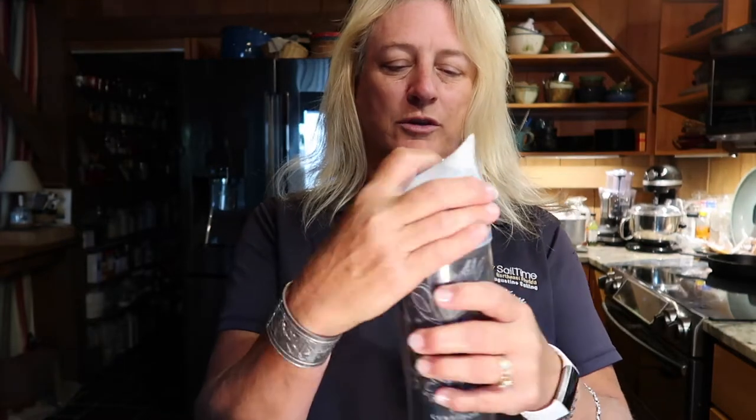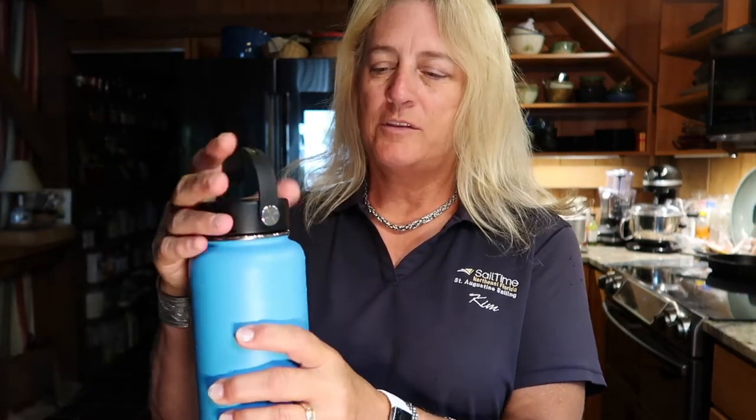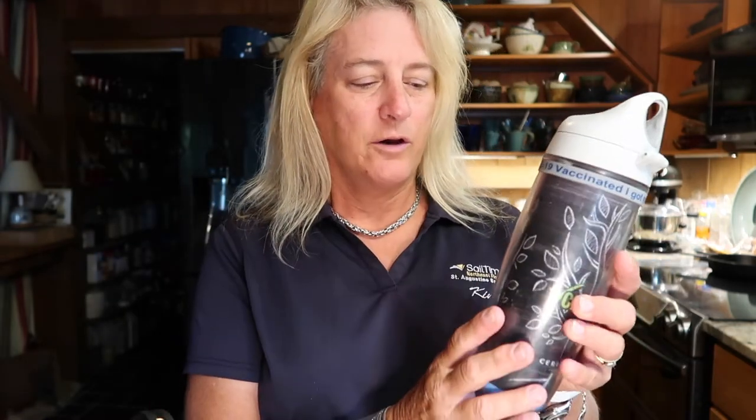I suspect the Hydro Flask is better, but I'm going to find out today. One thing I like about the Tervis is that on the boat it's really easy to take a drink because you simply flip the lid open. I don't like about the Hydro Flask is that you have to unscrew the whole top just to have a drink, so it takes a little bit longer. Also, the Hydro Flask is metal, so I feel like it could scratch the boat and it makes noise when it hits things.